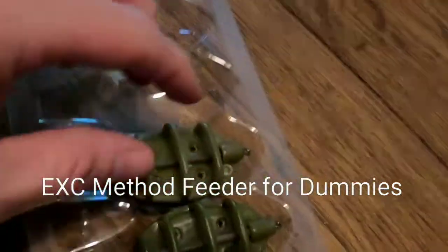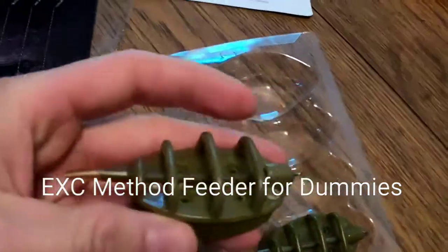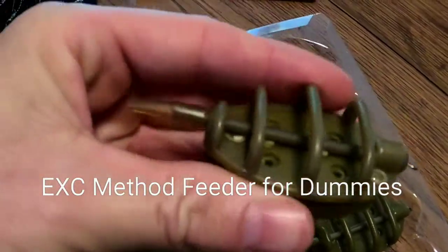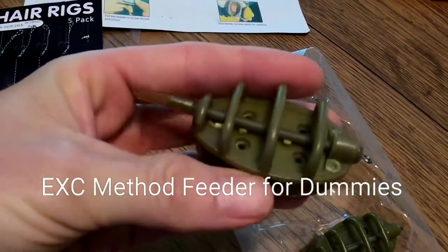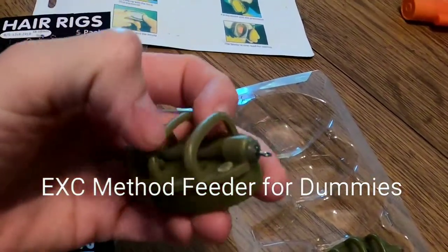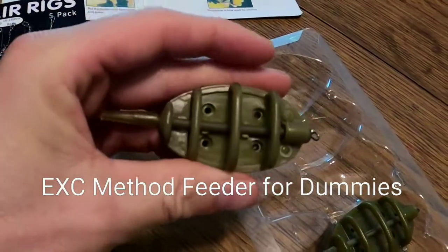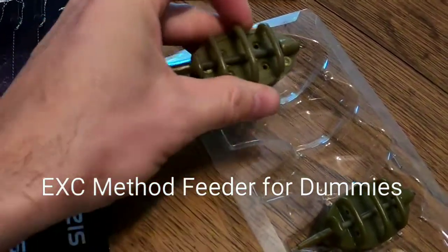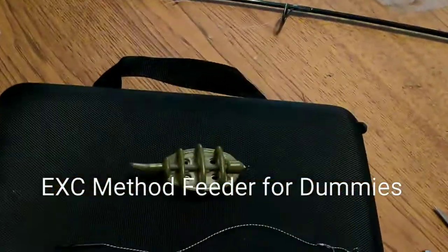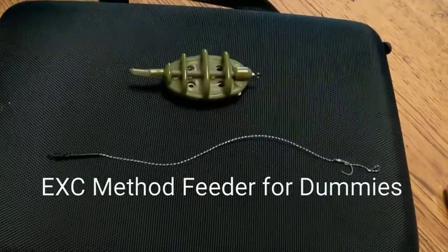We're using these method feeders, which is basically a weight. It helps cast further, but also — see how it's designed here with those little rails — that helps you pack the bait in it, so you're kind of chumming at the same time. I'll show you how to bait those a little bit later.